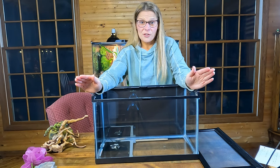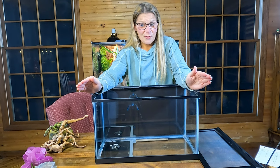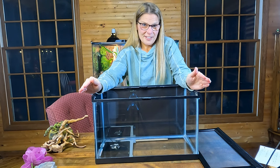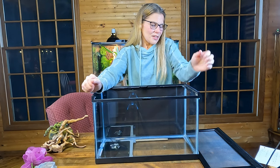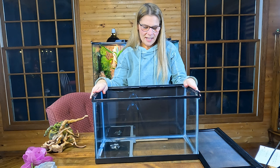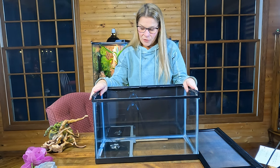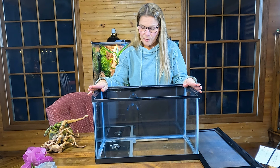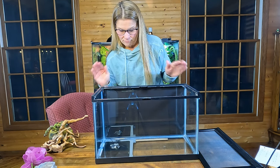For me, the best way to go if you're getting a rosy boa is to get a young one. You can handle it without being as afraid of getting bit, because their mouths are tiny and it really doesn't hurt if you get nailed. I'm just not sure they're 100% great for beginners, but that's to each their own. So we've got our 10-gallon tank, which is a perfect size for a baby. Let's talk about heating elements first.